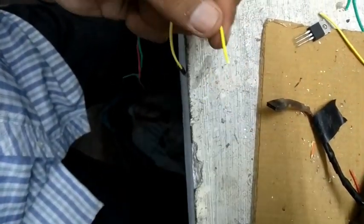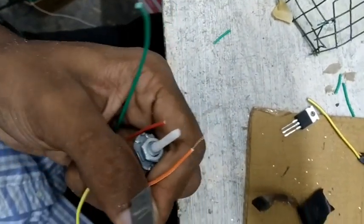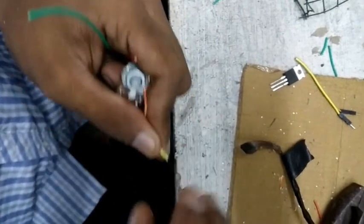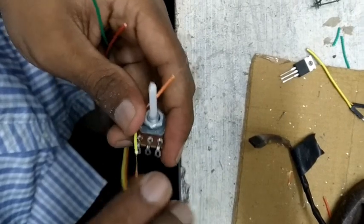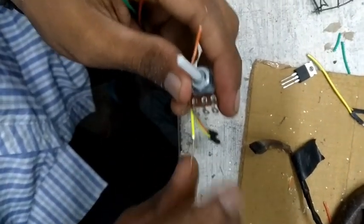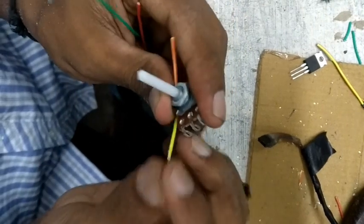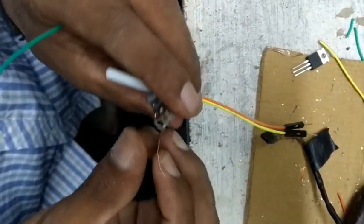As we use the motor and the speaker control, we have to use a MOSFET — this is a transistor. Now we have a potentiometer here. This is a potentiometer. We are using the circuit, and we have three terminals.